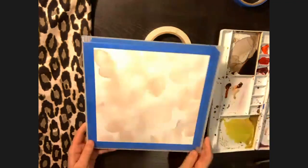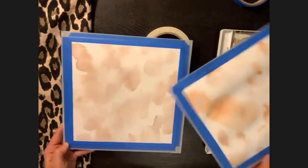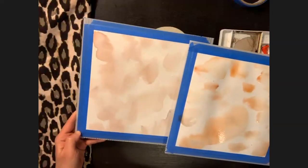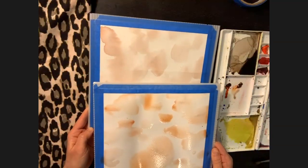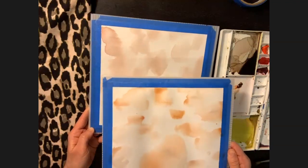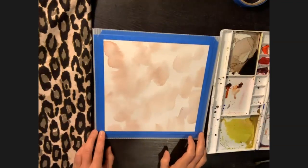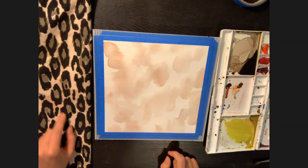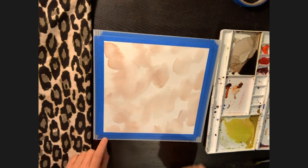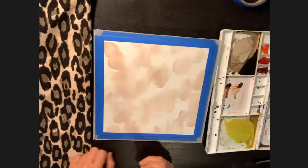When it's dry, it's going to look something like this. The value is going to change a little bit — with watercolor, it's going to dry a little bit lighter than what you used. Keep that in mind when doing your layers. The next phase for this print — you can see in the leopard print how there's that grayish-brown area — that's going to be our second layer, using a spray bottle to make some sprayed marks with a slightly different texture on top of a layer that's already dry.